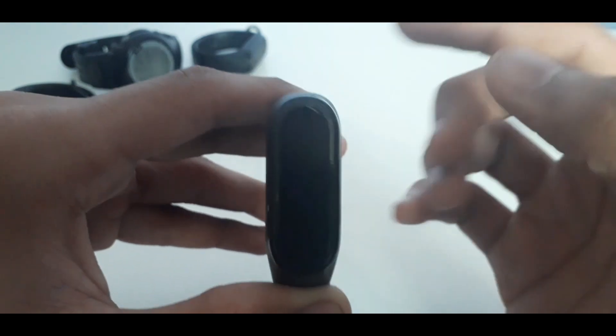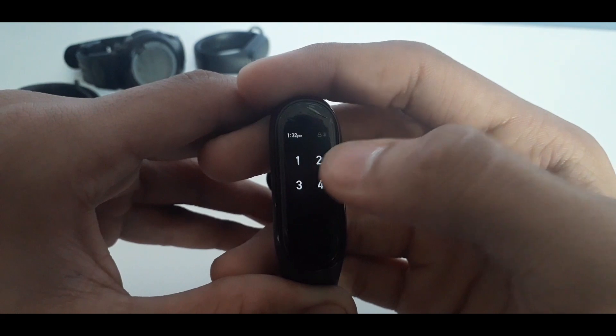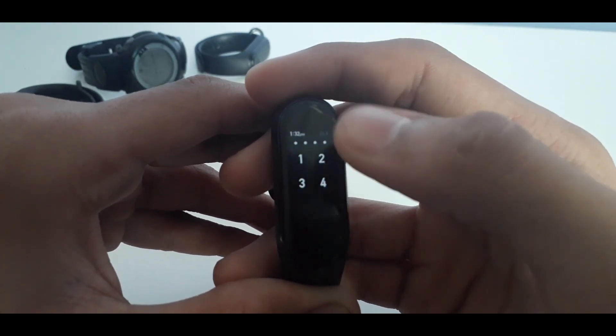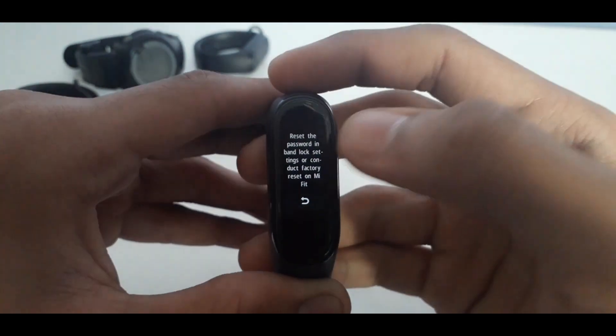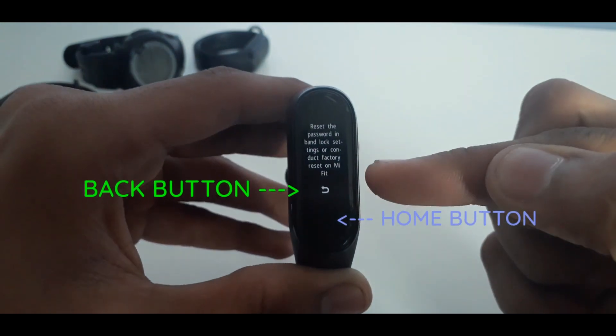Now if you are on any screen other than the home screen and the screen turns off, it will ask you to enter the pin. You can unlock the band without entering the pin code. Here's how it's done: enter the wrong pin until it gives you the option to reset the band. Once you have done that, tap on the back button.